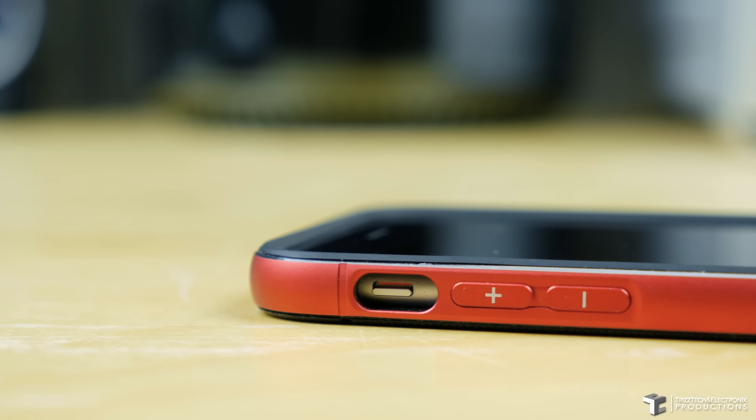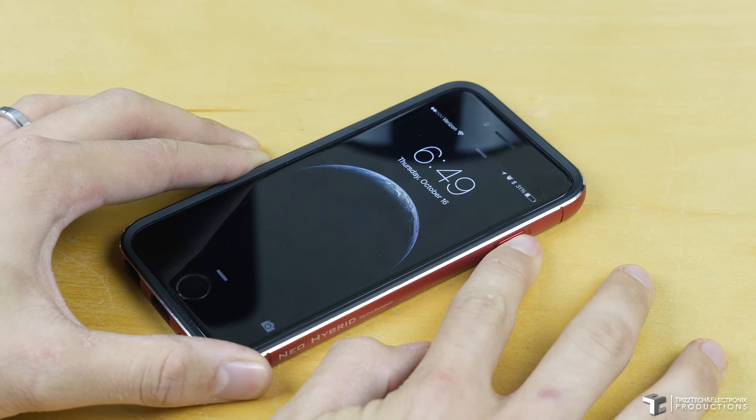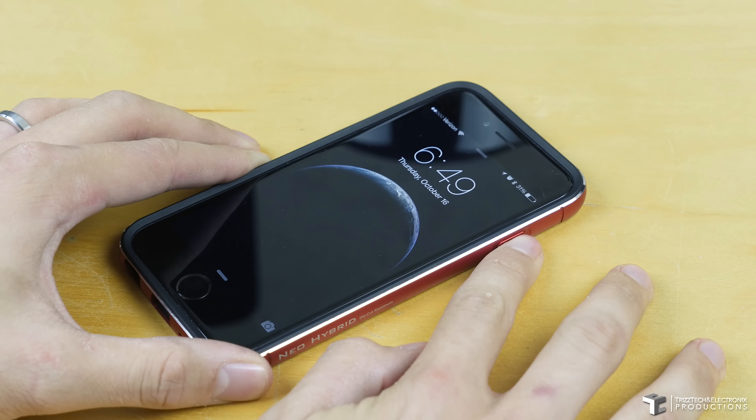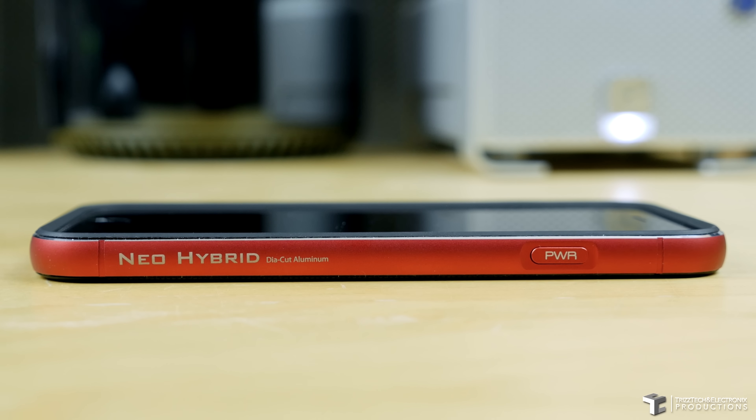That's it on the left hand side. Moving to the right side, you have your Neo Hybrid die-cut aluminum branding, as well as your sleep/wake power button, which is also very reactive and tactile, just like the volume rockers.